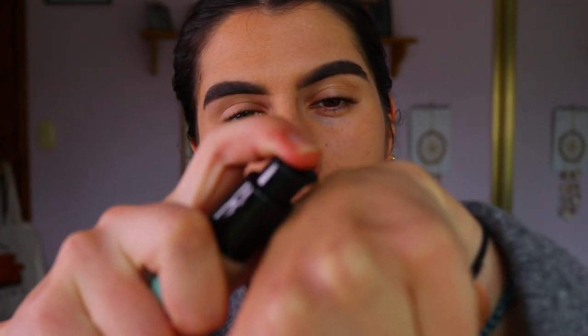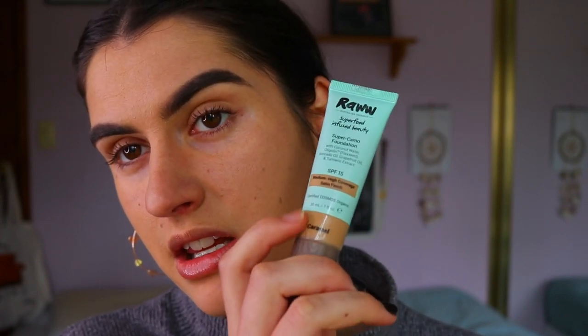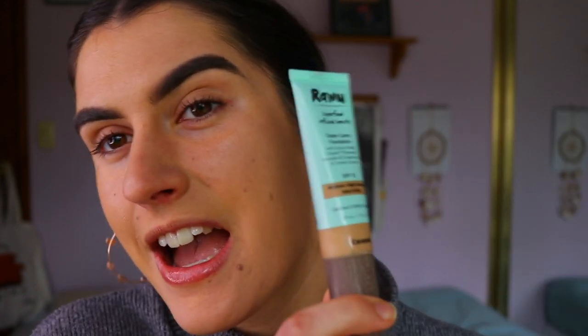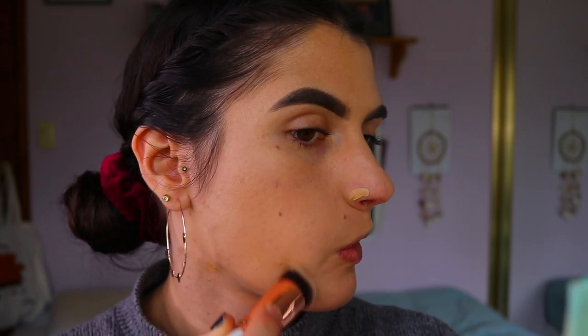That was literally one and a smidge pumps and it's covered my whole face plus my neck area. I need to cover these breakouts and around my nose a little bit more, so I'll add just a tiny smidge more. You get 30ml, which is standard, and it's more travel-size friendly — small and petite but still has the usual amount of product without the bulky packaging.